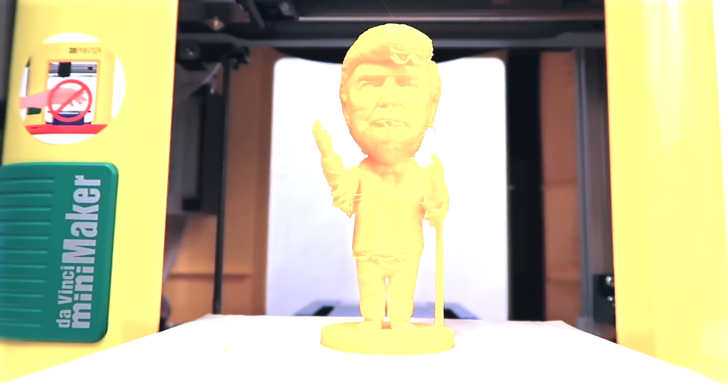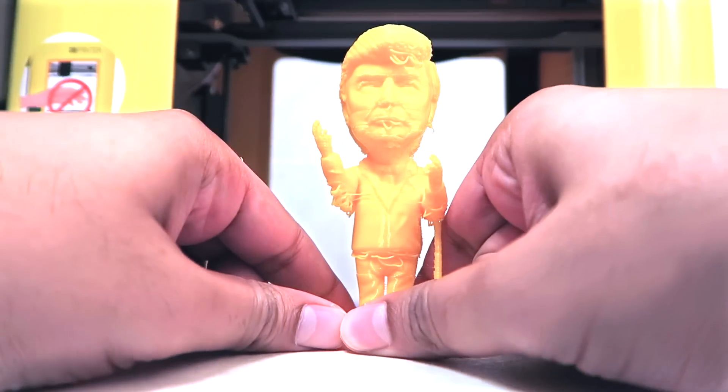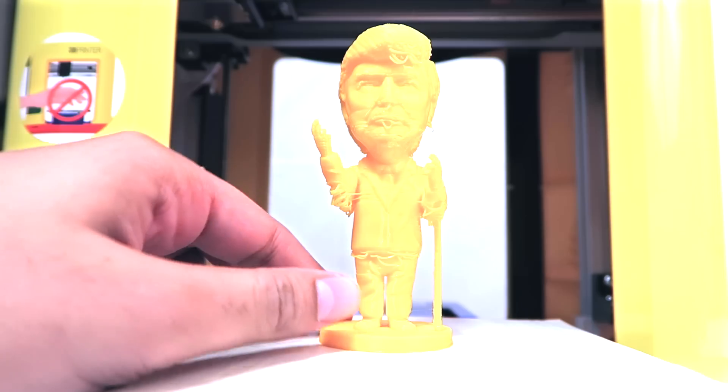Donald Trump is ready, so we'll go ahead and take him off. He's pretty stuck on there, so let's use the chisel.